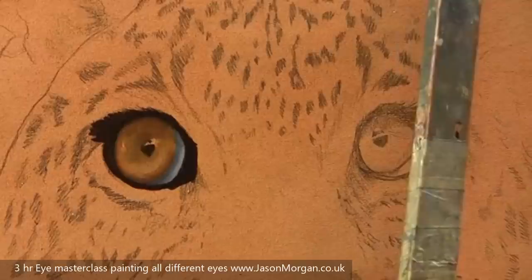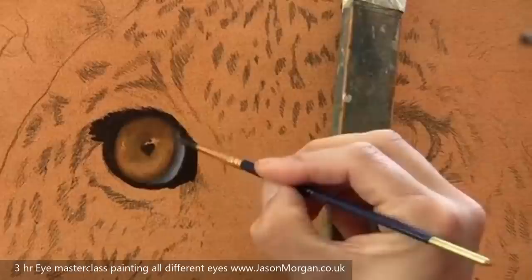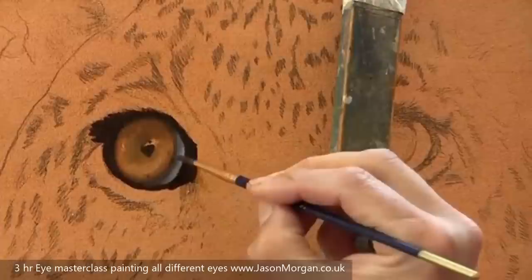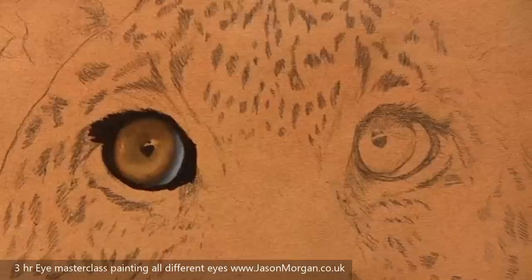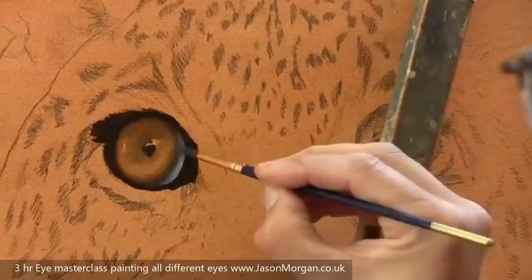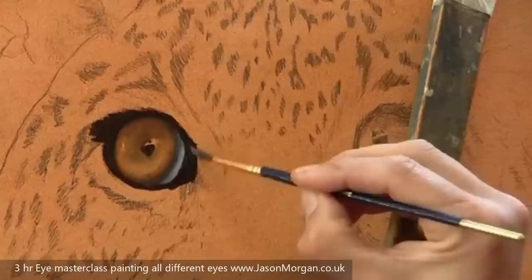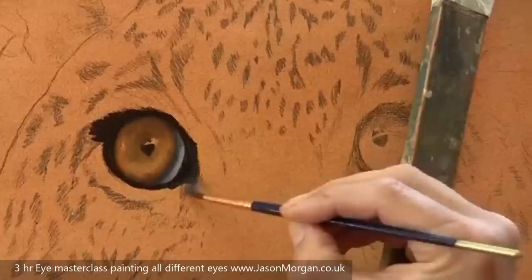Nothing really comes together and looks glassy until the highlight is put on at the latter stages — the eye will always look really quite dead until those final highlights are put on. I'm not showing the reference I'm painting from here, but if you'd like to see me painting from a reference with the palette by the side, grab my Masterclass eye painting DVD. Just starting to add some of the wet reflected highlights and lighter areas to the black fleshy parts around the eye to give much more shape to that area.